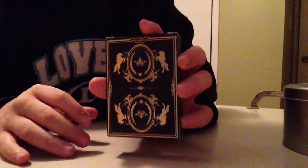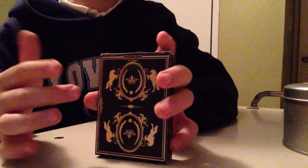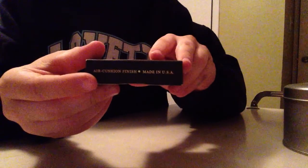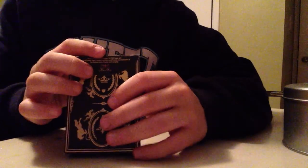The back design has these horses, a crown, and a circle. It's a really great deck, I really recommend it. Air cushion finish, made in the USA as usual. The flap has some copyright info and the Elite Playing Cards logo.